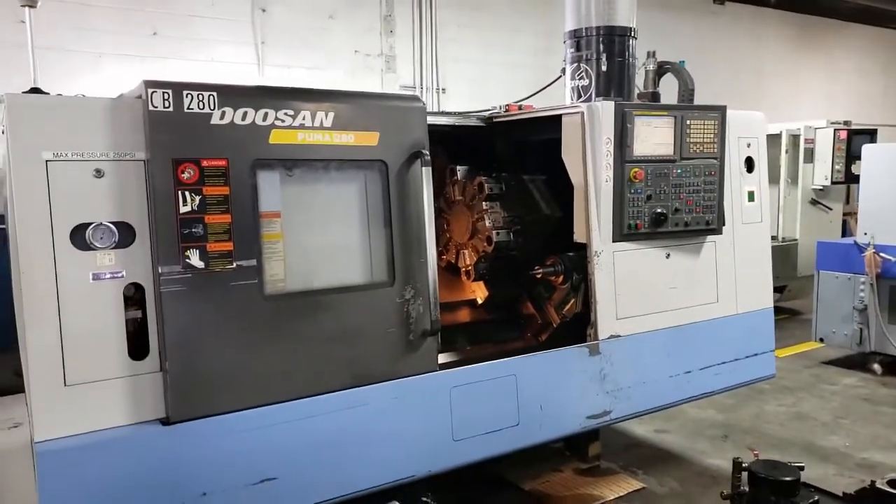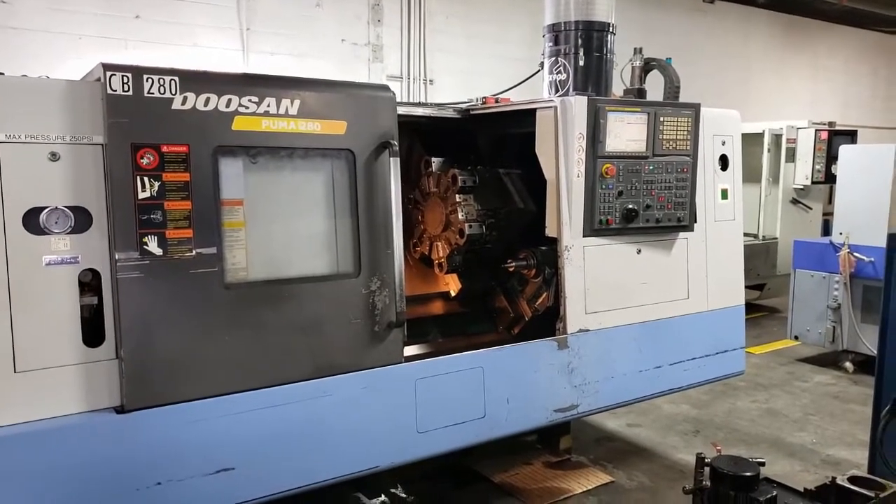This concludes the video presentation of the 2008 Doosan Puma 280, Section 802.